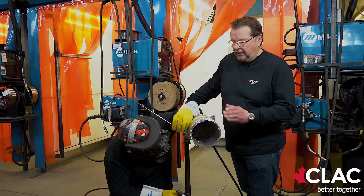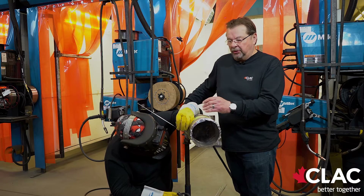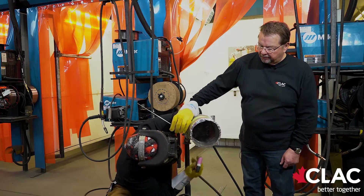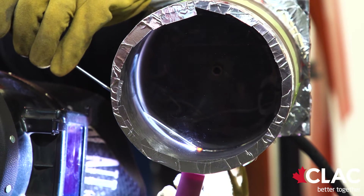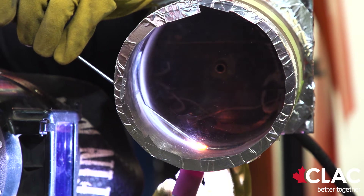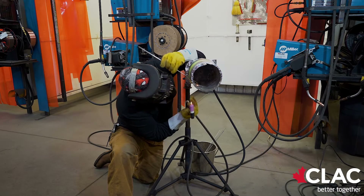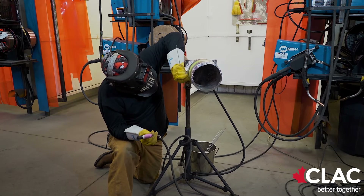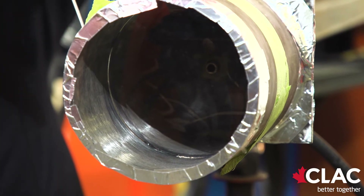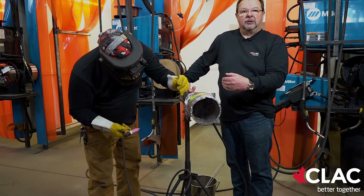When Kelly tails out, he leaves the rod in the puddle, which assists him with the restart in the joint. He will now be re-striking and continuing on with the weld. As Kelly travels up the pipe, he has to stop periodically to peel the tape up to open up more exposed root zone.